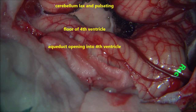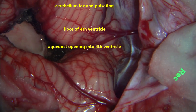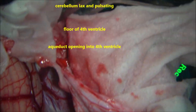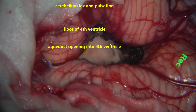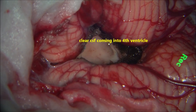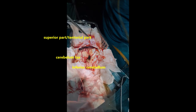Complete excision is confirmed. The aqueduct is seen clearly and the CSF is perfectly clear with no blood. That is the superior part of the cerebellum — the tentorium is seen, the inferior part of the cerebellum, both tonsils are seen, and the lateral part of the cerebellum. After excision of the tumour, the cerebellum has totally collapsed and there is a significant amount of space all around the cerebellum. The CSF is flowing very well. You can see the tentorium and the tentorial surface with the superior part of the cerebellum.